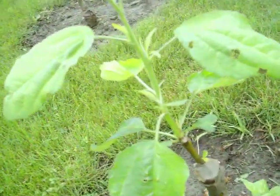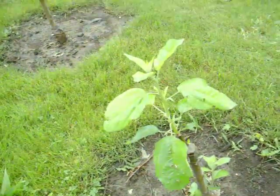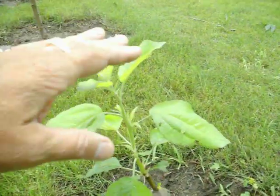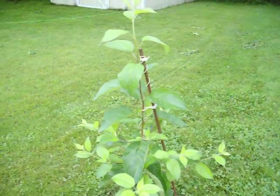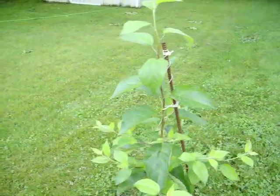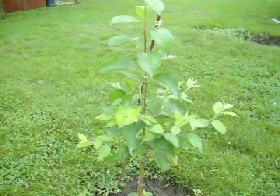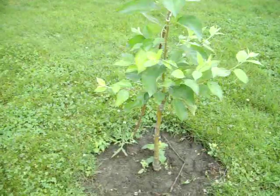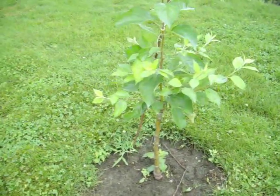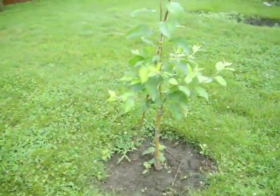If you look real close, that was just a little one inch piece of wood and now it's got probably a good seven or eight inches of growth. Here's another one over here — same thing, it started at a little one inch piece of wood and it's probably gone an easy 30 inches. This was also on an M27 rootstock that had winter damage with nothing but a trunk, so I sawed it off and put a piece of wood in there, and that's what happened.